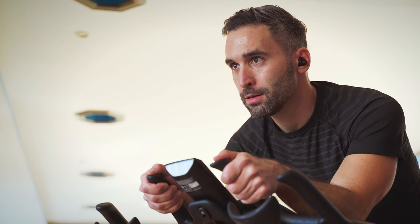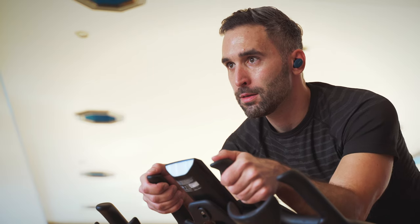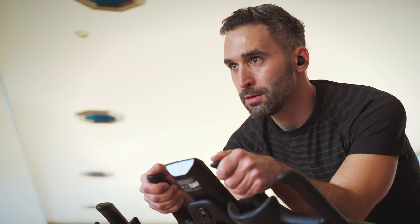Hi everyone, it's Andy here, and I'm back again with a selection of the best true wireless sportier earbuds you can get today on the market. I'm going to talk about specifications and all the technical details, but maybe more importantly I'm also going to share my experience with you, so you might get a better idea what to expect from each of these buds during exercise or during casual day to day use.